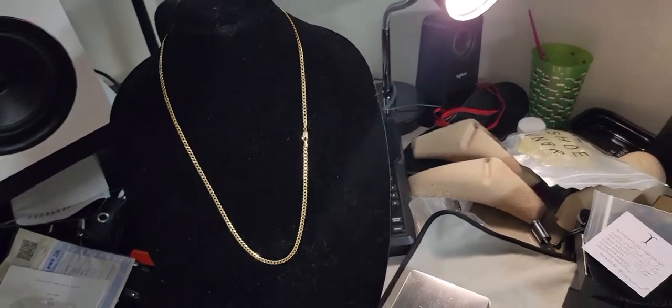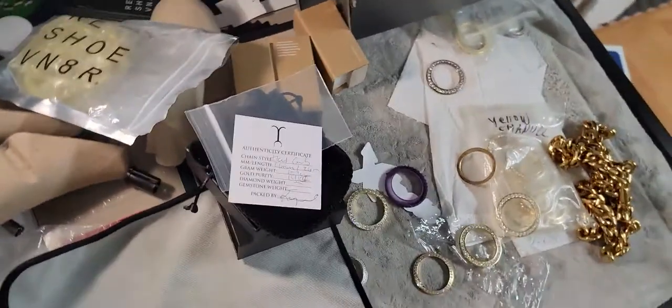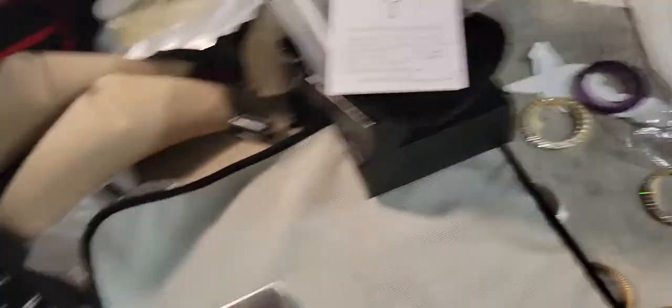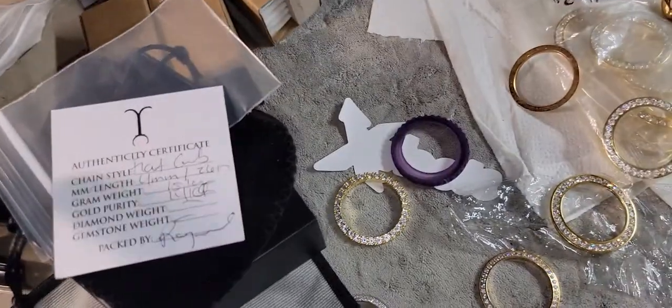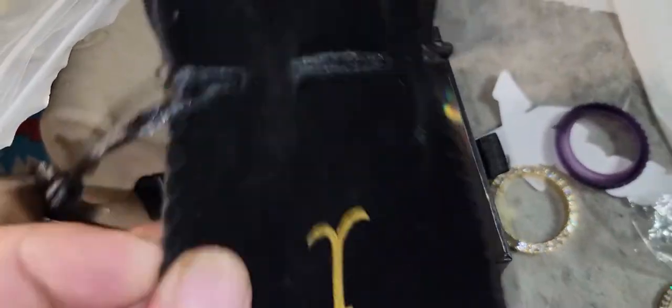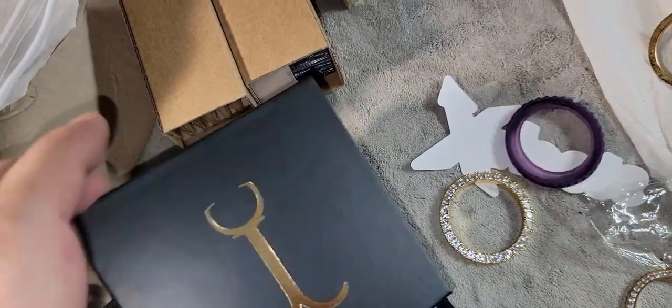Before I get started, as always, peace and blessings to everybody — wish you guys nothing but the best. I did this video like two times. FedEx, boom, it came in, and then everything packaged up: the chain inside the bag, the bag inside this little pouch, sticker, and then this is the box I got from Jacoji.